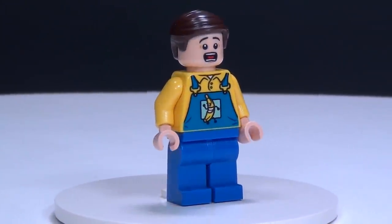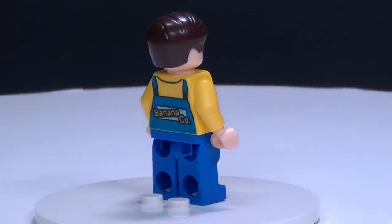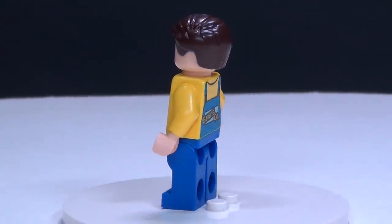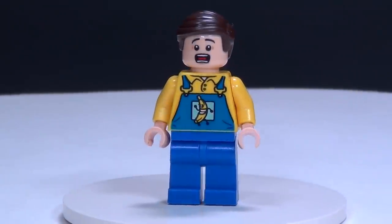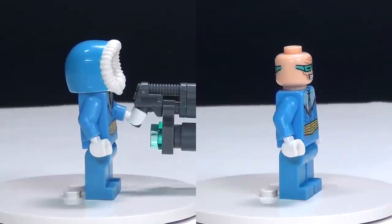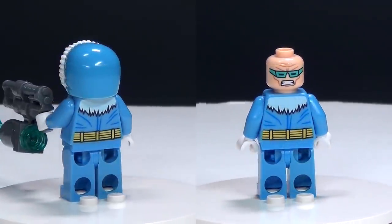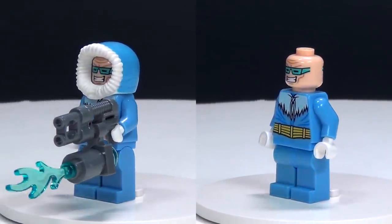First up for the minifigures in this set, we have this little truck driver guy, and he just has the one face — no double face, so he is always terrified, basically. And next up we have a brand new minifigure: Captain Cold. He does have a double-sided face, which is nice, and he is the villain of The Flash.